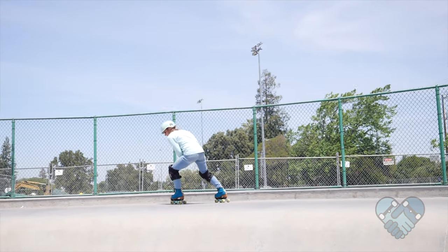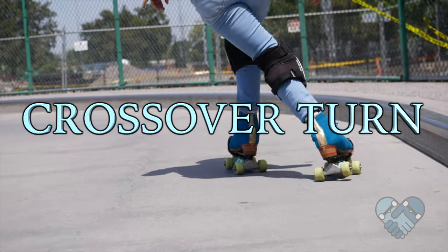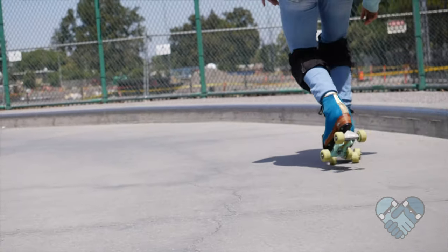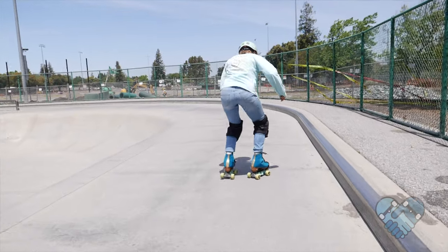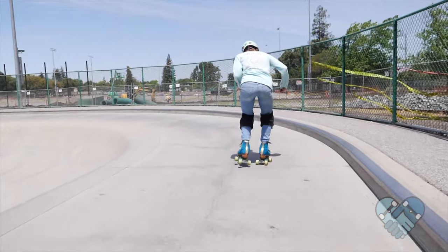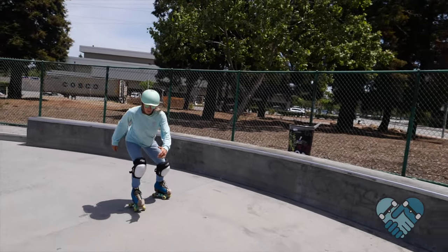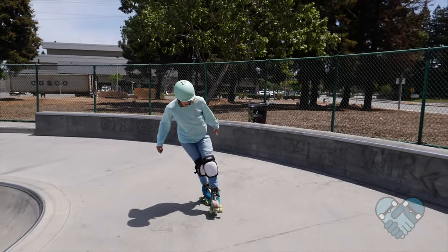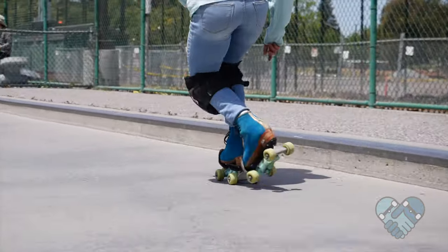Here is how to crossover turn. From a rolling stance, push off into a slow or medium speed, lean your head over the outside edge of your skate in the direction you want to turn, put full weight on it as you push off the opposite leg, and cross that leg in front of the leg you're balanced on.